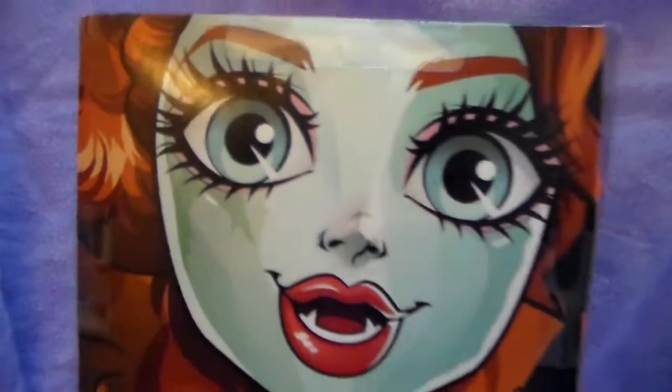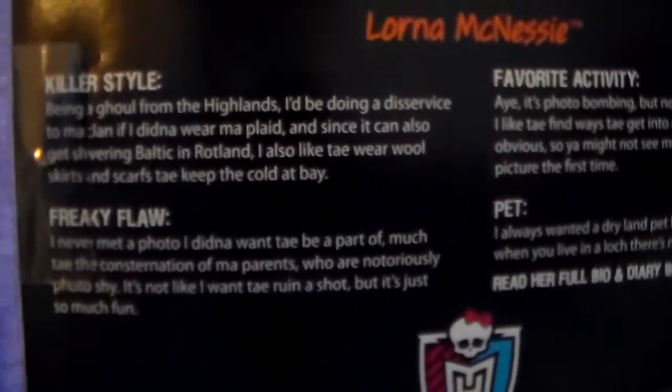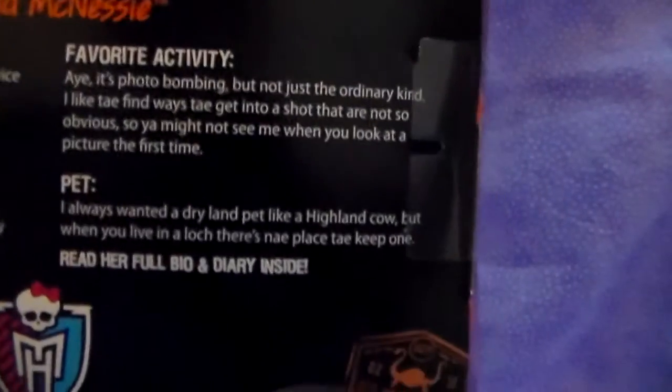She's holding a passport. She is so pretty. And on the back, it's a big picture close-up of her face artwork — love her eyes. And then on the other side it has Lorna McNessie, and another piece of her artwork up close.